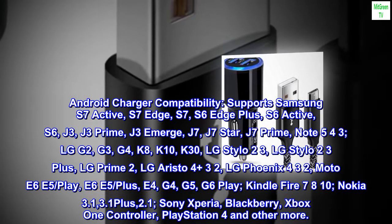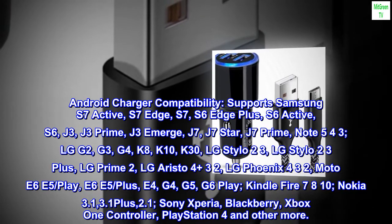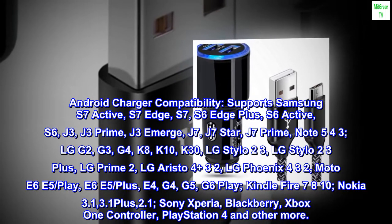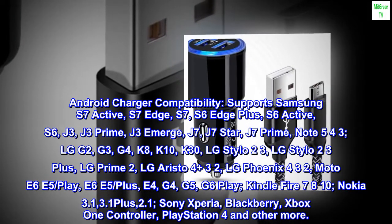Additionally compatible with Kindle Fire 7, 8, 10, Nokia 3.1, 3.1 Plus, 2.1, Sony Xperia, BlackBerry, Xbox One Controller, PlayStation 4, and many more.